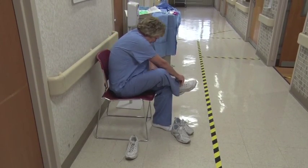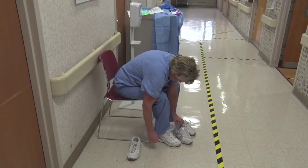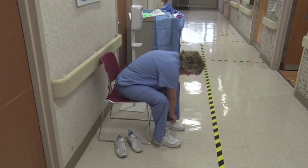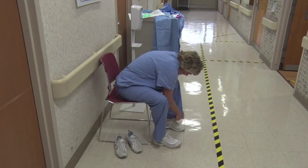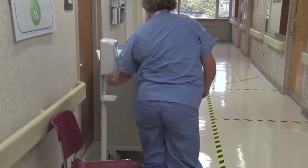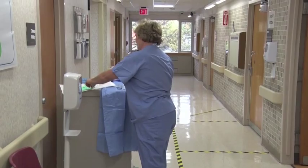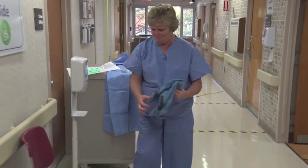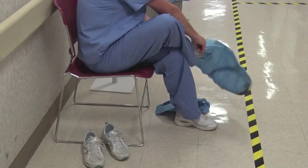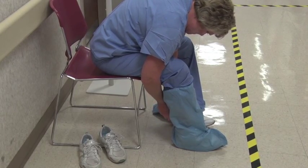During this video we are using personal shoes; these will shortly be switched out to hospital shoes. Perform hand hygiene. Put on boot coverings, securing the strap around the ankle.